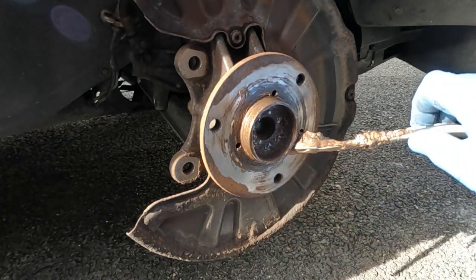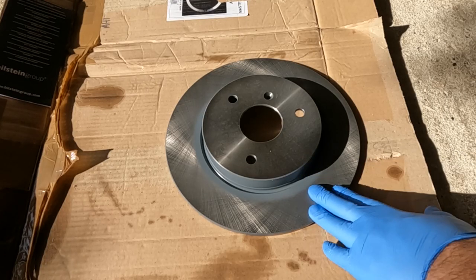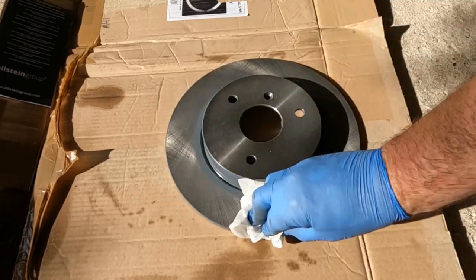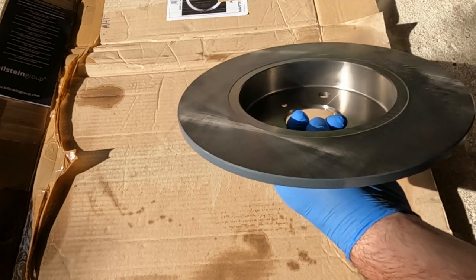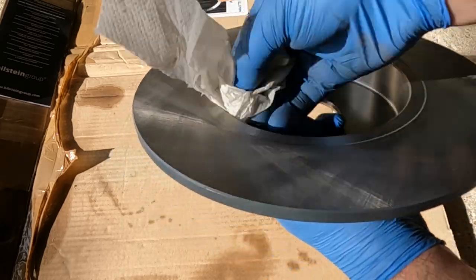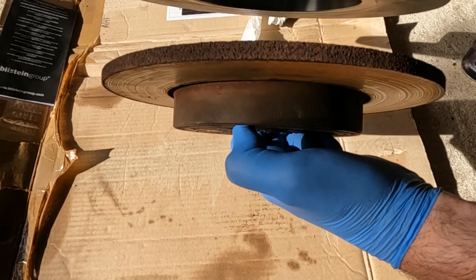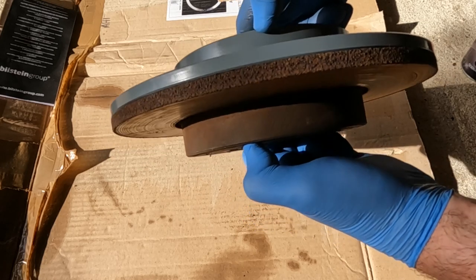It's a good idea to clean up this hub surface to be sure that the brake disc can sit flush against it when refitted. I also like to apply a little bit of copper slip around here with a toothbrush — this prevents corrosion. New brake discs come with a protective coating, usually in the form of a light oil, and it's really important that this is cleaned off with brake cleaner on both sides, otherwise it will impregnate the new brake pads. It's always a good idea to compare old and new because parts suppliers do make mistakes, and it's far better to discover this before fitting components than after.